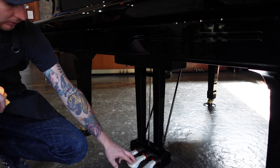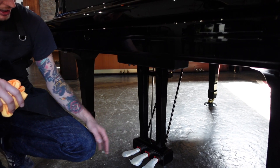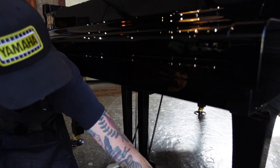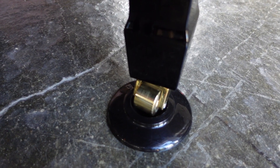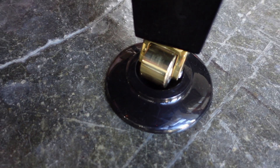In Europe they don't have this middle pedal — they don't have the sostenuto — here in the U.S. we do. So you have a brand new sostenuto system, brand new lyre. While you're down here, check out these casters — they're really nice too. They do really great detail work. Looks like they kind of machined those down to be perfect again, and then polished them as well.